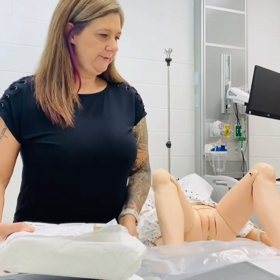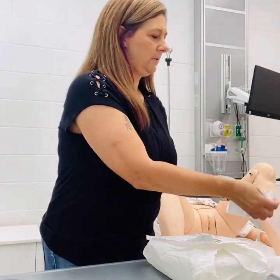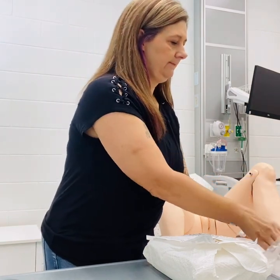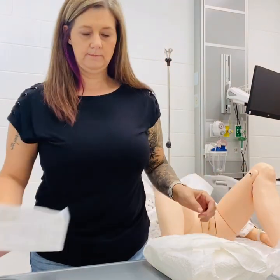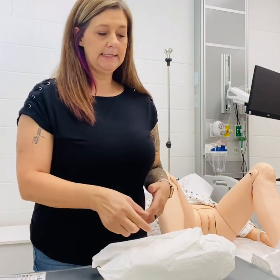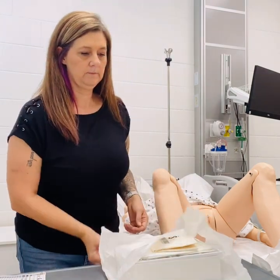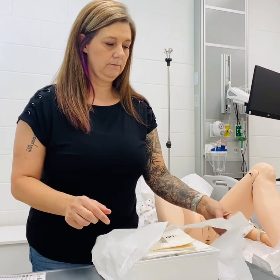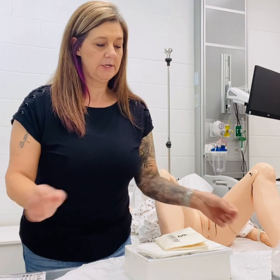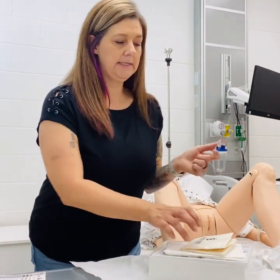You'll open your package. This is sterile, so I'm going to start opening this package away from me. And we have our sterile gloves. I'm going to go ahead and begin by putting those on.